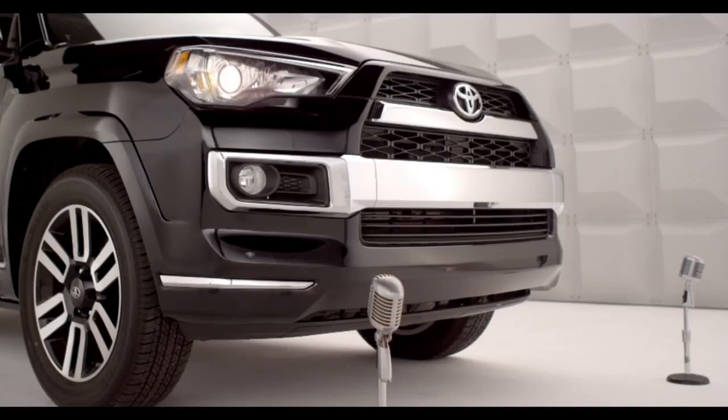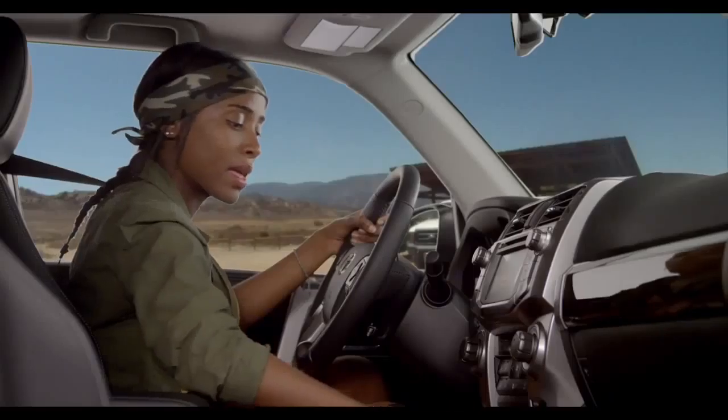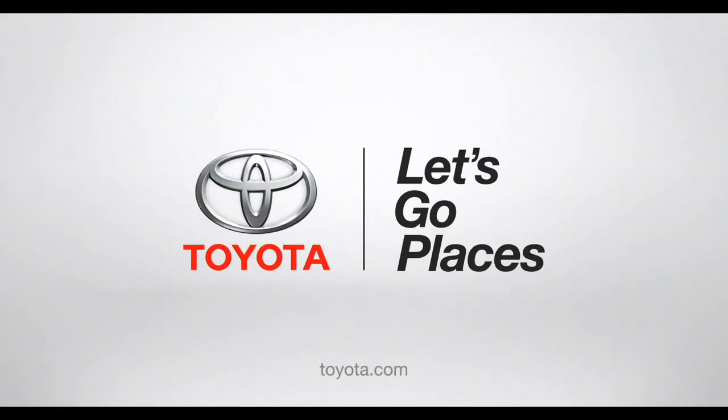To use the rear view monitor, make sure the ignition is on, then shift the transmission into reverse. On all 4Runners, images from the rear view camera appear automatically on the Entune Audio Head Unit screen. So there you have it — a little help from your friend, 4Runner.